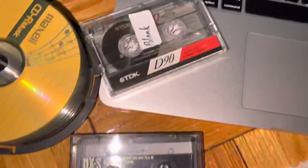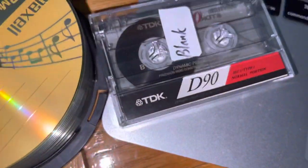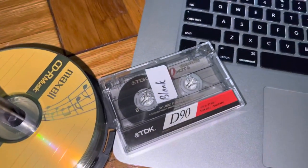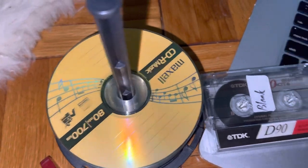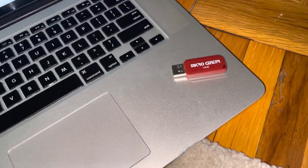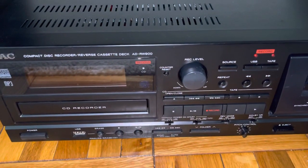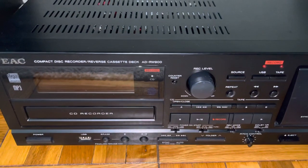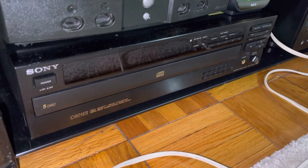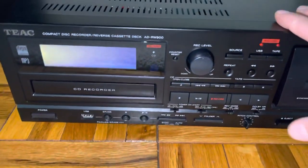I've got two cassettes here. One is a Vivaldi concert and another is just a blank — I went ahead and verified that. I've also got a stack of blank CDs and a USB flash drive for demonstrating the flash drive recording function. Once we record from the tape to CD, I will go ahead and put it in the CD changer and verify that it has been recorded to.